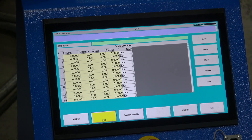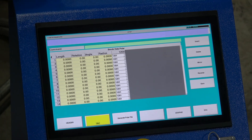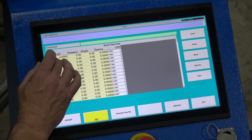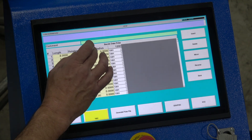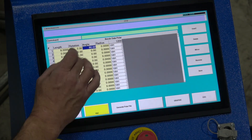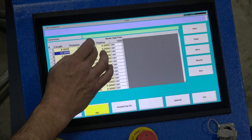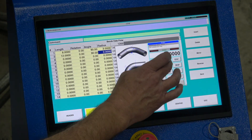Now we're programming in centerline. Before, length, rotation, and angle in YVC was in tangents on the normal side. Now we have centerline dimensions. So if we want, say for example, a 12-inch return on a handrail, we can put our first length here at 8 inches, our angle at 90 degrees, radius is a 3-inch radius former. 12 inches — this is going to be our centerline dimension. 90 degrees, another return, 3-inch centerline.